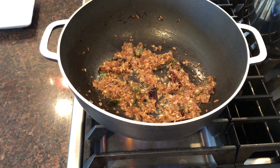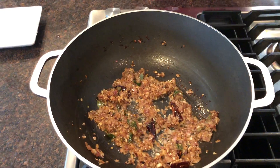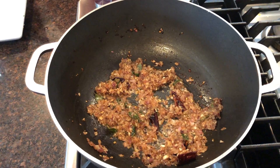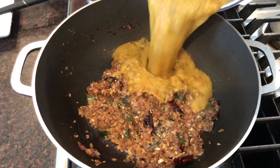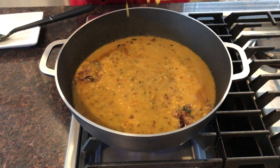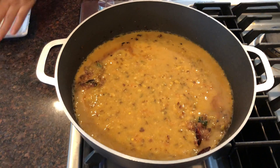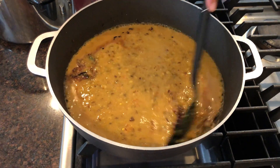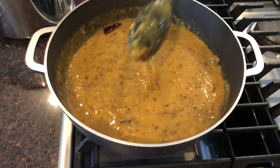Now I will add our dal. Dal is our main course in India — we love dal and rice. This is like a daily meal we eat.